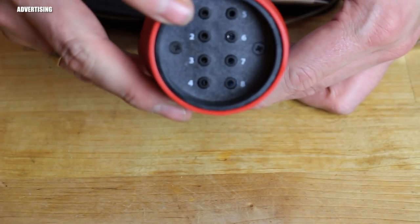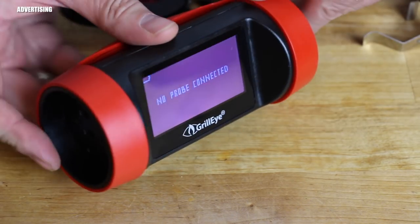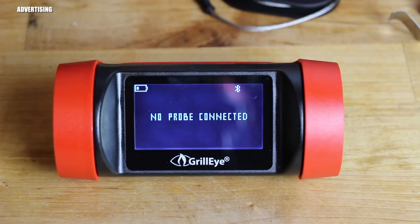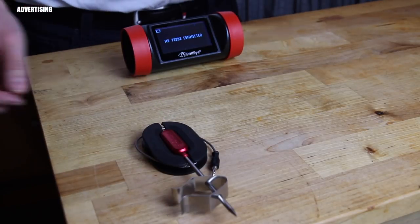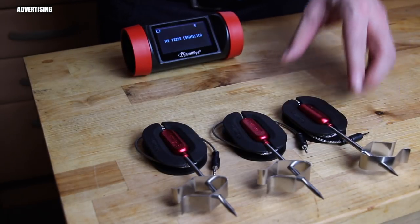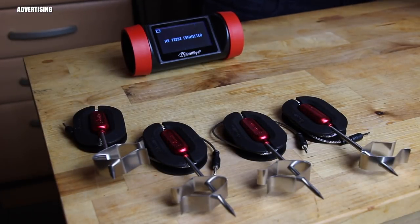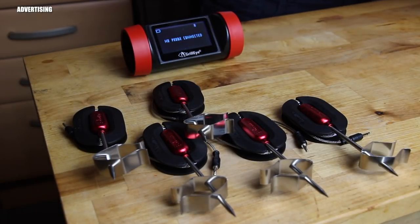This unit is amazing — it supports up to eight probes, which is so cool. You can now have full control over your whole grill, and for competition BBQ teams who need more than two probes, this is really really helpful. These additional probes are the same as the ones that came with the regular Grill Eye, so if you already bought extra probes you can use them with the Grill Eye Pro as well.